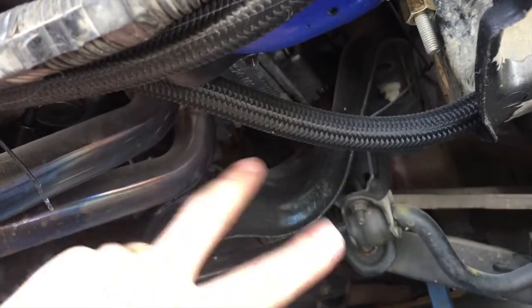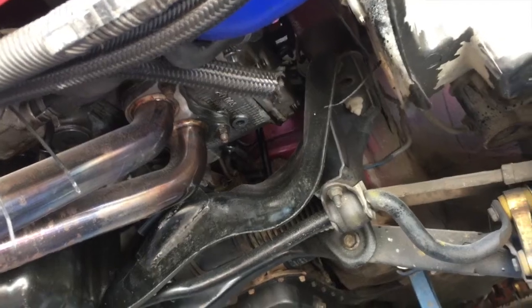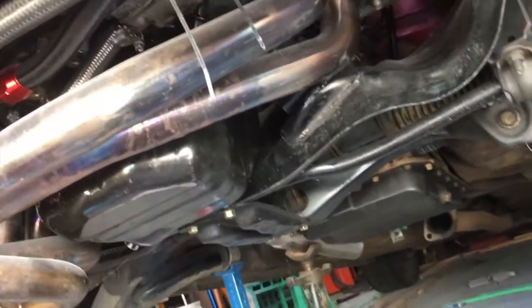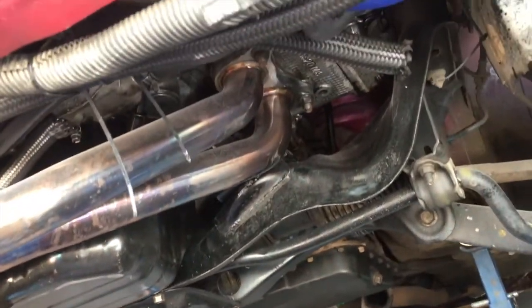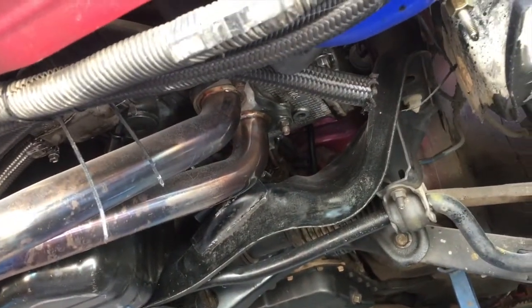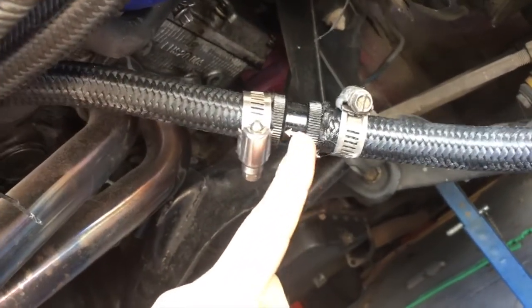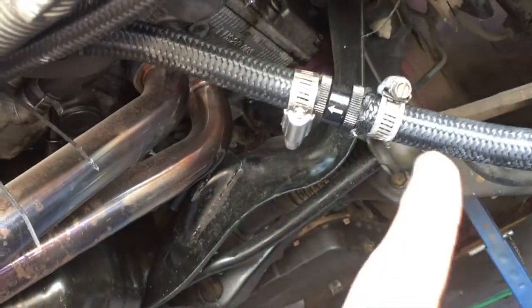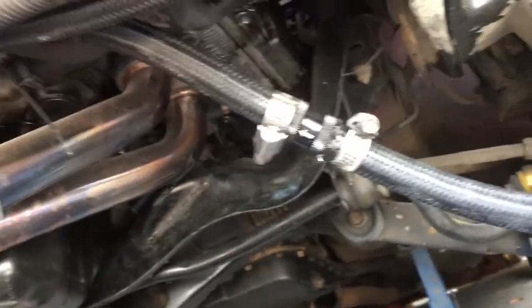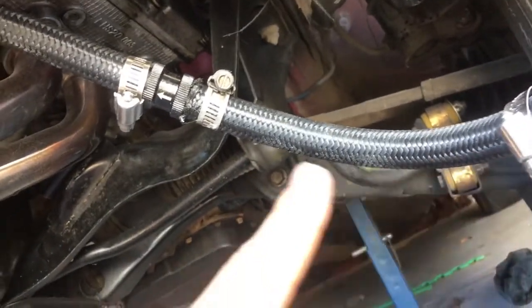I'll cut it there and put the check valve in. There we have the hose cut, and here is the other section. Let's put the check valve in. And there we have it — the check valve is installed with the arrow going towards the sump. Make sure you've got that in the right way or it won't flow. The scavenger pump will be pushing it through.